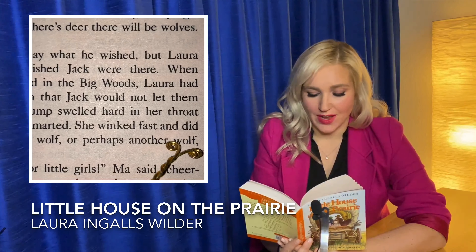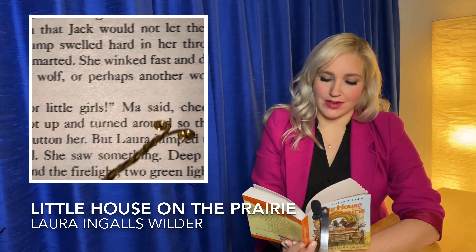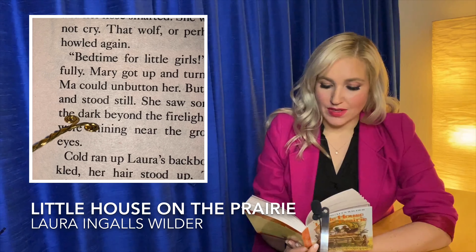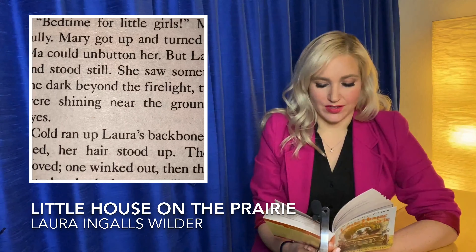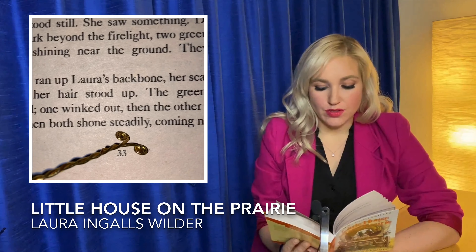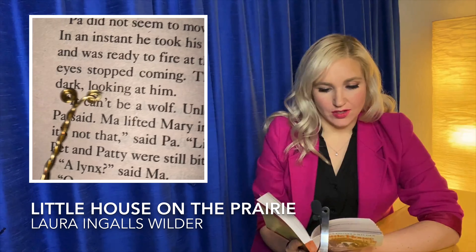That wolf, or perhaps another wolf, howled again. Bedtime for little girls, Ma said cheerfully. Mary got up and turned around so that Ma could unbutton her. But Laura jumped up and stood still. She saw something. Deep in the dark, beyond the firelight, two green lights were shining near the ground. They were eyes. Cold ran up Laura's backbone. Her scalp crinkled and her hair stood up. The green lights moved. One winked out and then the other winked out. Then both shone steadily, coming nearer. Look, Pa, look, Laura said. A wolf. Pa did not seem to move quickly, but he did. In an instant, he took his gun out of the wagon and was ready to fire at those green eyes. The eyes stopped coming. They were still in the dark, looking at him.